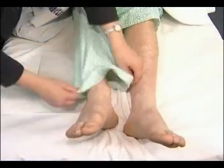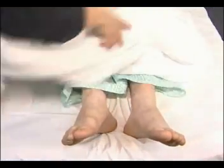The examination should finish with a rectal examination and, if indicated, a cardiovascular assessment.